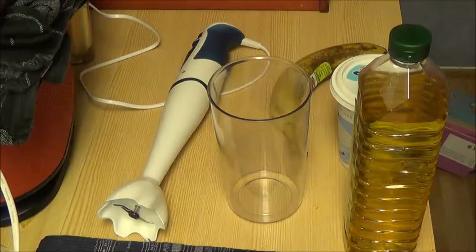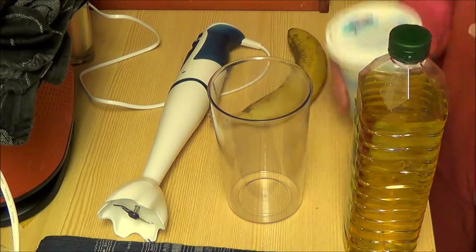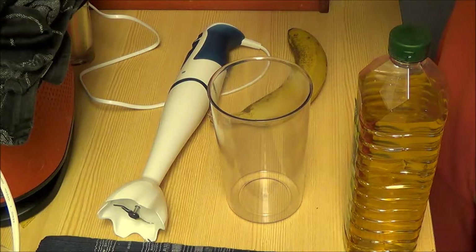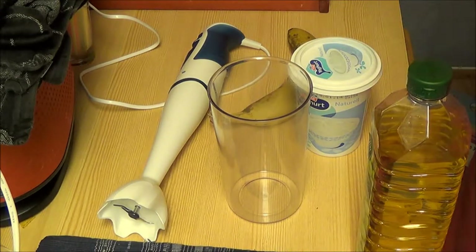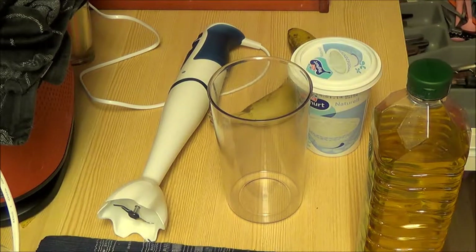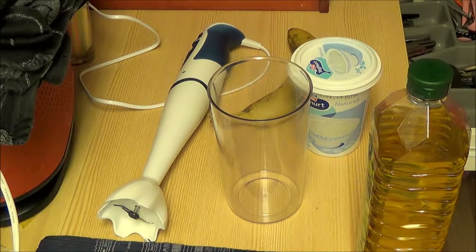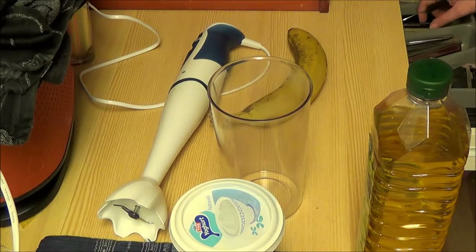So what you need for this is a banana, some yogurt — this is non-flavoured, you can use Greek yogurt as well — and some olive oil. I hope this hair mask works the way I'm thinking because I've never tried it before, it's just going to be an attempt for me.